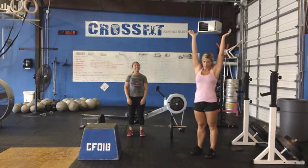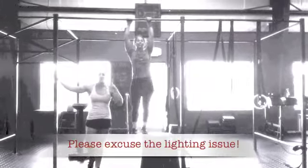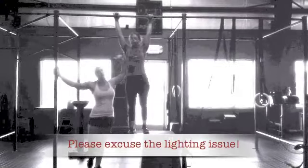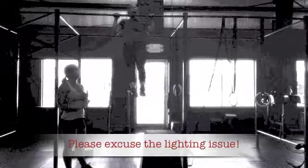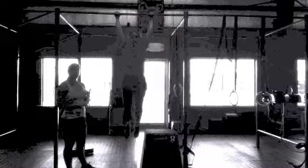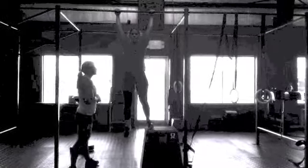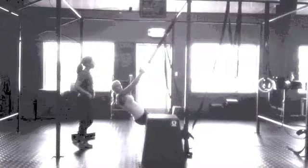Next movement is going to be 12 pull-ups. Standards of movement: full extension of elbows at the bottom, shoulders active, chin gets over the bar at the top. She can do a dead hang, a kip, a butterfly, a modified with a band, or a ring row.